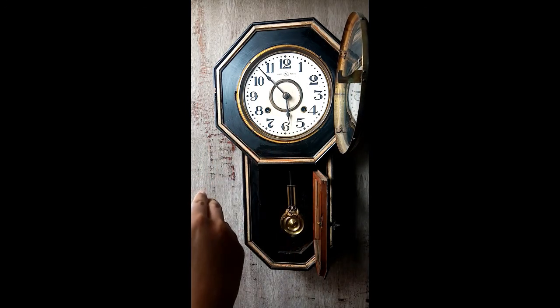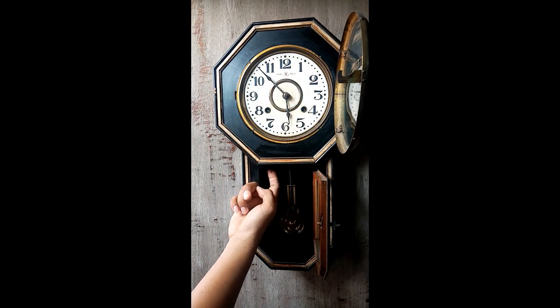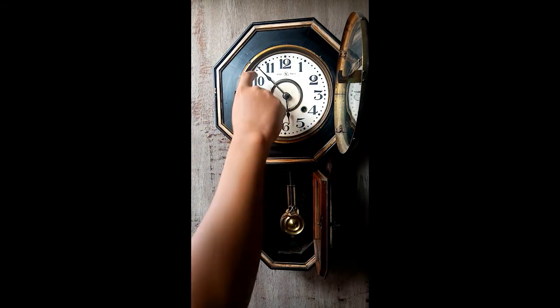Also, if the chime is not synchronized with the time, as you can see, just push this upward until you get the exact chime. Okay, that's all.